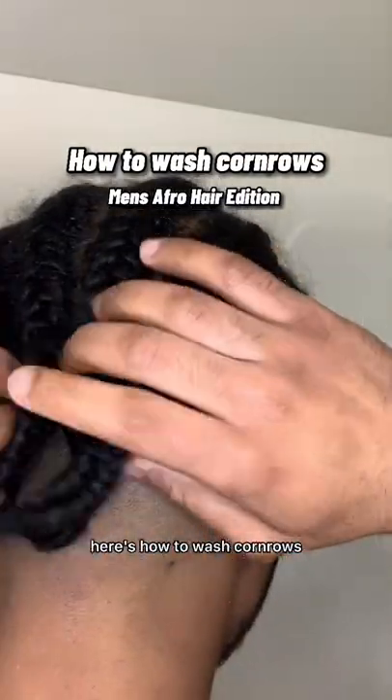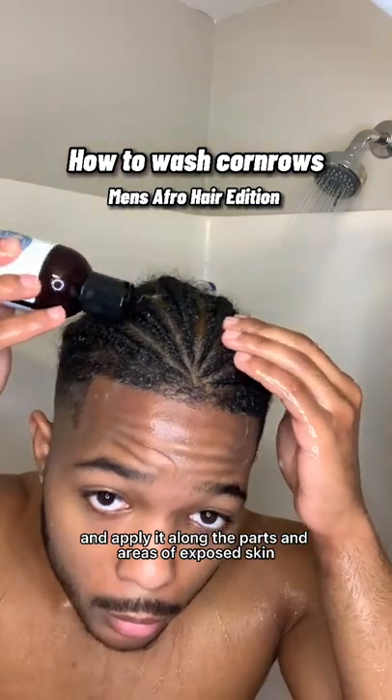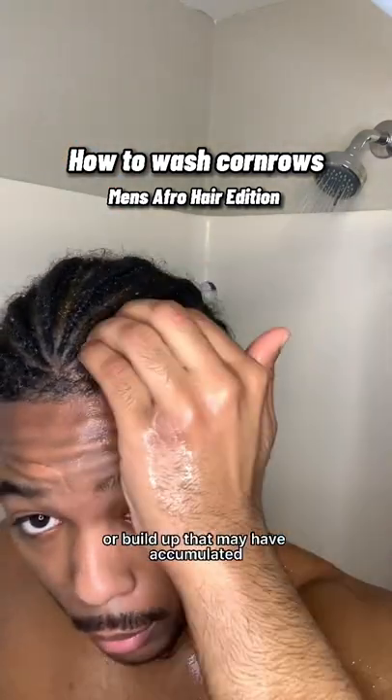Got an itchy scalp? Here's how to wash cornrows. First, run the shower over your braids. Take the shampoo and apply it along the parts and areas of exposed skin. Massage the braids to loosen up any dirt or buildup that may have accumulated.